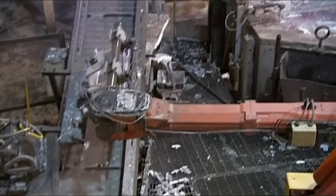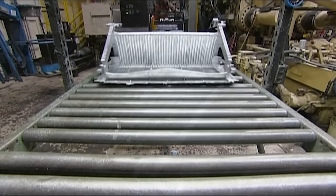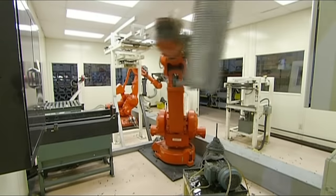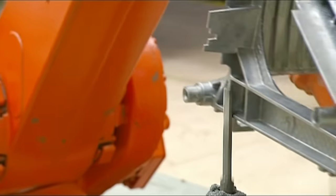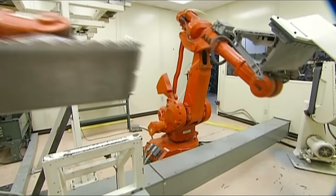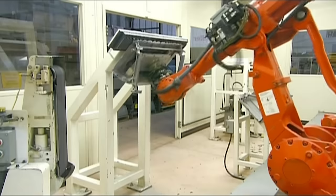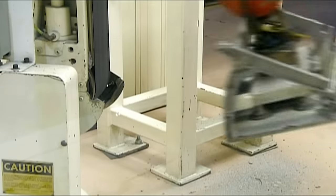The excess material goes back to the crucible to be recycled. Once the robot finishes a general trimming of the step, it sends it to the finishing department. There, finishing robots file off the sharp edges and also file in between the teeth that go across the step. Then it passes the step over a belt sander, making it smooth to the touch.